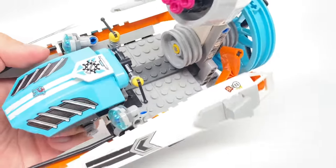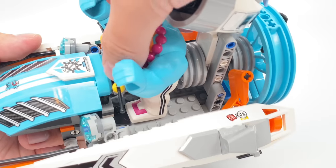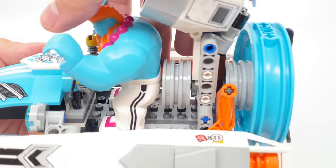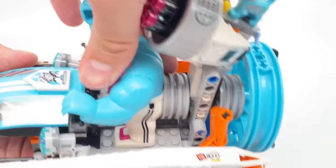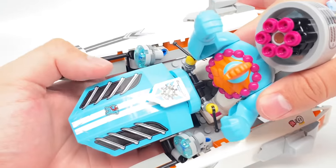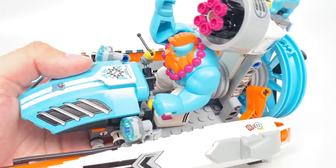When LEGO makes builds for big figs, it always intrigues me because they have to have enough space for them to stand. There's not too much space to have Sandy standing — it feels really cramped. You have him standing in this position, and that's about it, because if you push him back, his butt just gets in the way of this part right here. And if you push him forward, the front of the boat gets in the way. I kind of wish they had a little bit more space for Sandy standing. With such an expensive set, you'd think they could have added a few extra pieces.